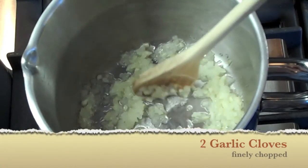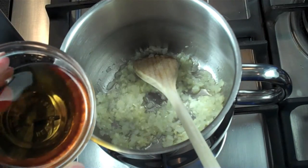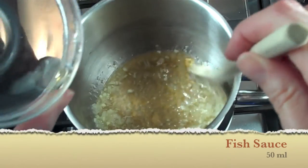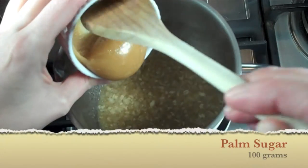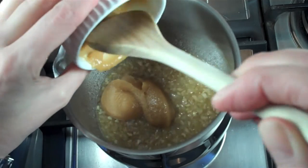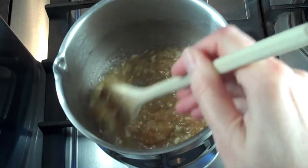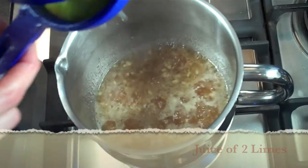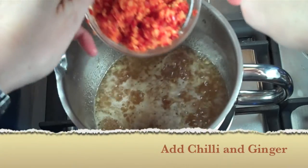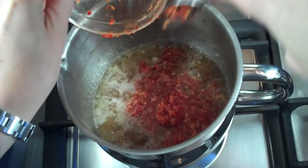You want to sweat them down, get them nice and translucent, but you don't want them to caramelize. Once they're cooked down, add your fish sauce and give that a good mix. Then add your palm sugar and mix it in really well — make sure it's fully dissolved. Next, add the juice of two limes, your chili-ginger mix, and your kaffir lime leaves.